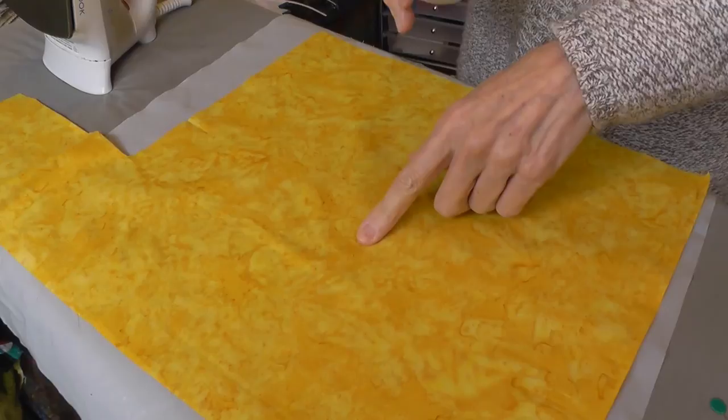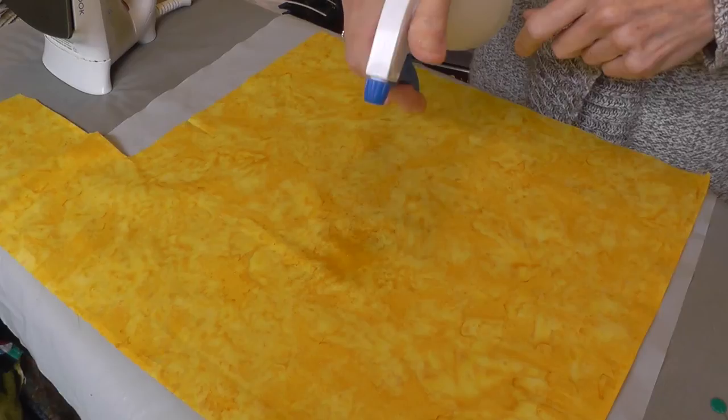To remove these holes, take a spray bottle filled with clean water and lightly spray the affected area. The moisture allows the cotton fibers to relax back into their natural weave, closing the holes as they do.